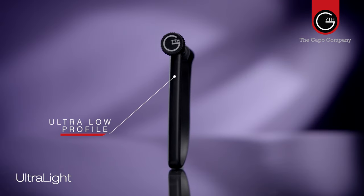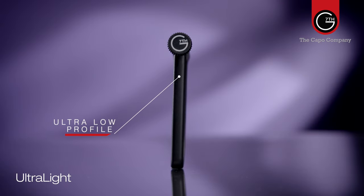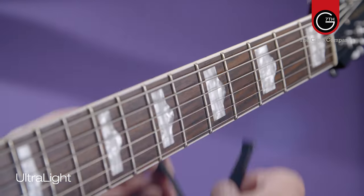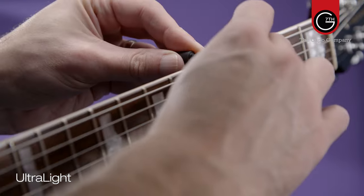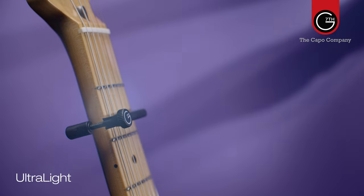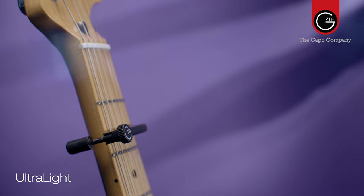Finally, the Ultralight. The Ultralight is a great capo for beginners and the budget conscious who still want the virtues of a G7th. It weighs only one-third of an ounce, has an ultra-low profile so it doesn't obstruct the player's hand, and despite its price point, it's also incredible for tuning stability and tone.